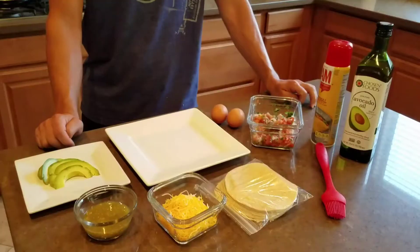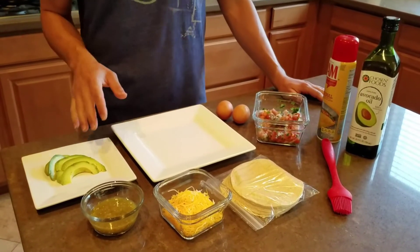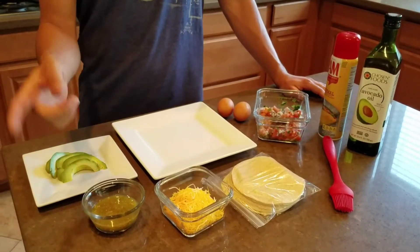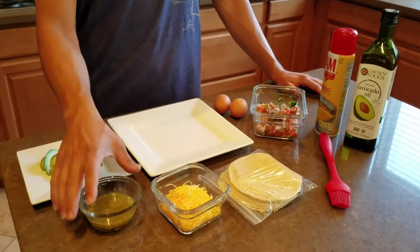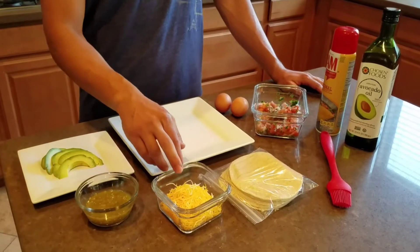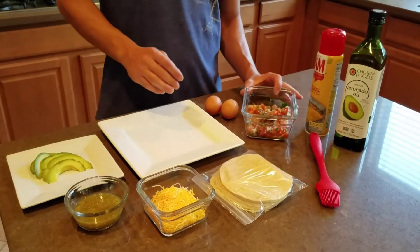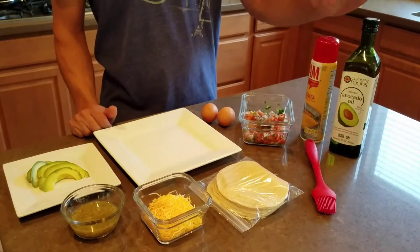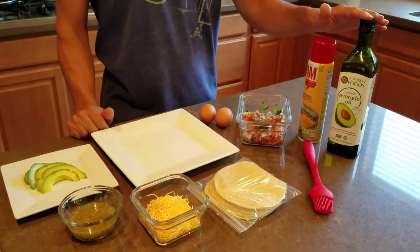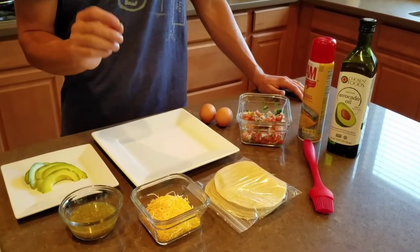Today we're going to make some huevos rancheros and this is what we need. We're going to be using some avocado, some green tomatillo sauce — it's a hot sauce — and then some shredded cheese, tortillas (these are corn tortillas), some pico de gallo, two eggs, some pan, and avocado oil to slightly brush the tortillas so they can be nice and soft.